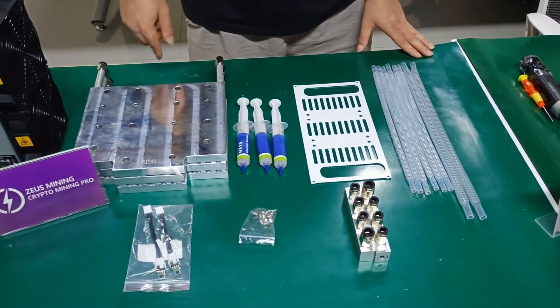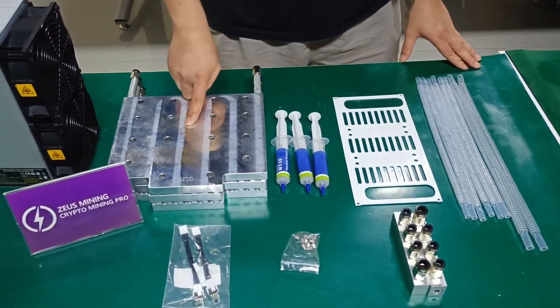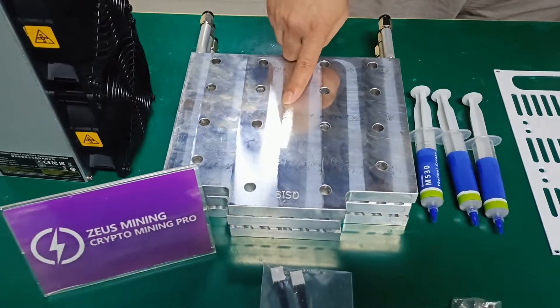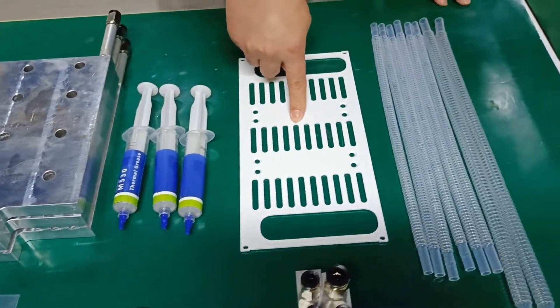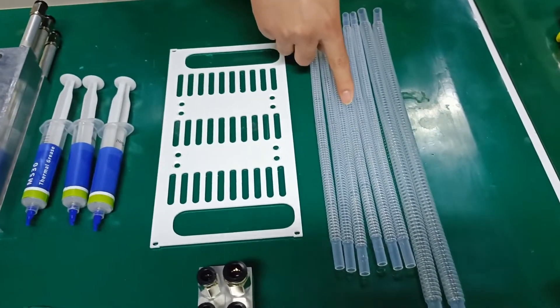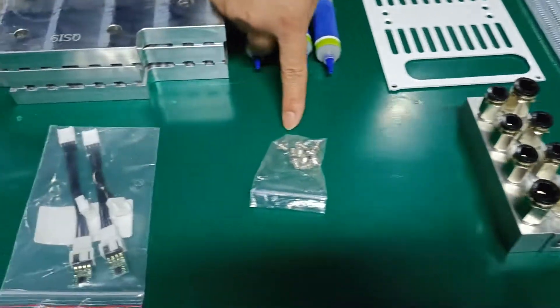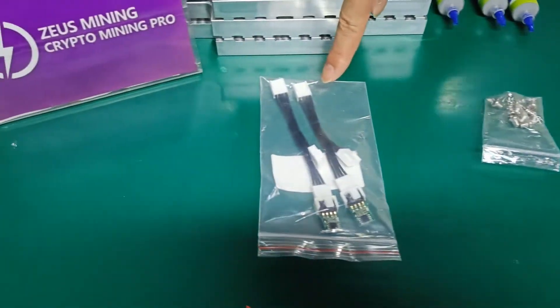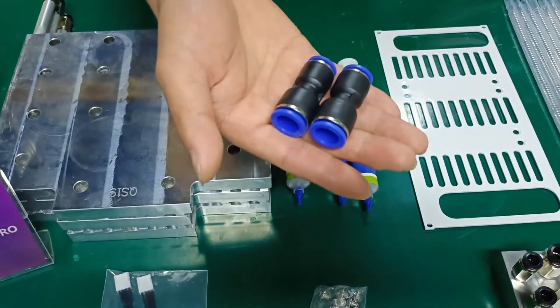First, let me introduce the materials included in the water cooling kit: 3 Aluminum Water Cooling Blocks, Thermal Grease, Fan Baffle, Water Pipes, Liquid Shunts, Screws, Fan Speed Simulators, and Water Pipe Connectors.